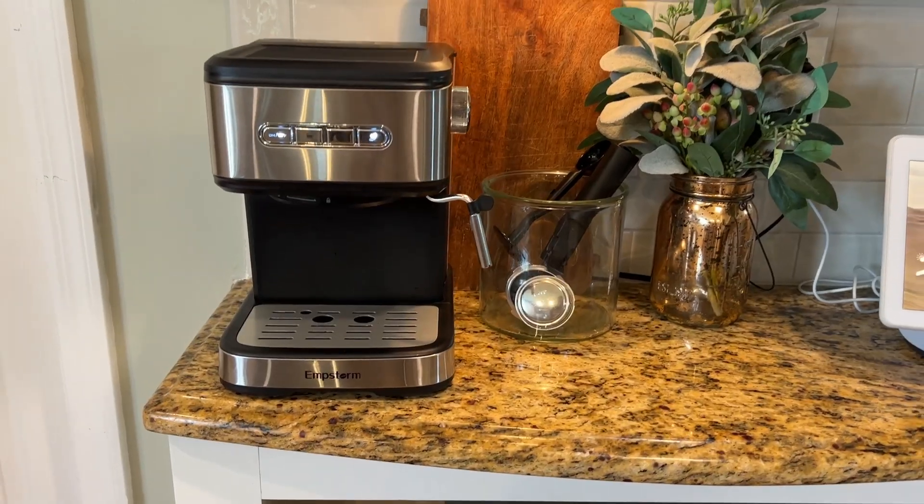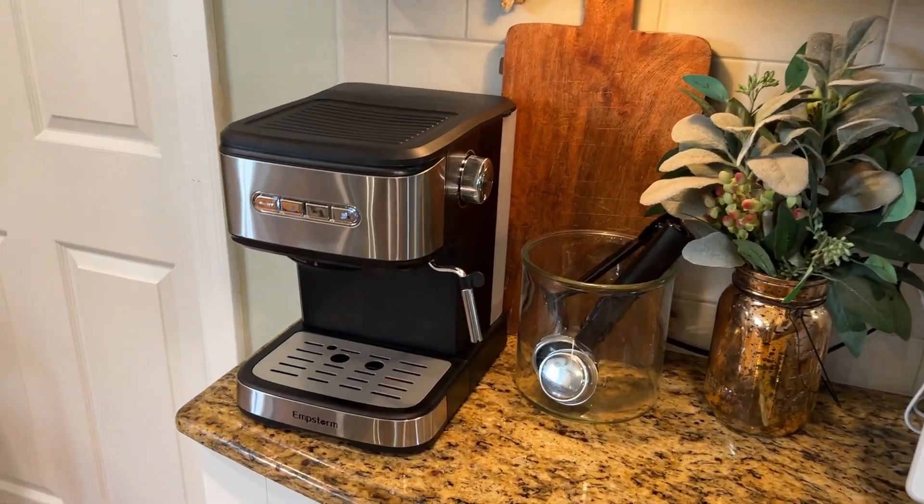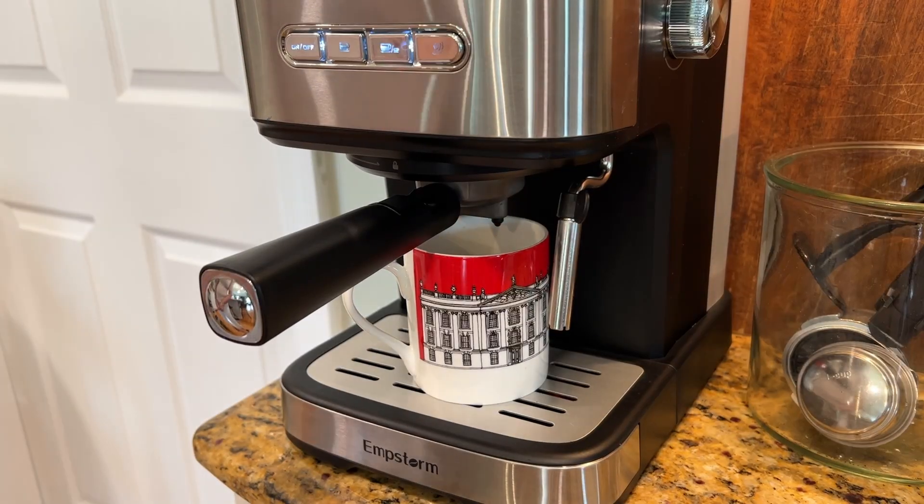This espresso machine will no doubt help you make the best cup of coffee that you have ever made at home. Whether it's an espresso, a cappuccino, or a latte, I think that you will actually end up impressing yourself that you can make such a great cup of coffee.